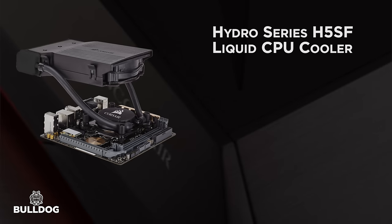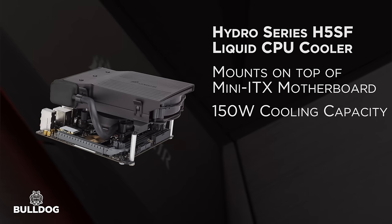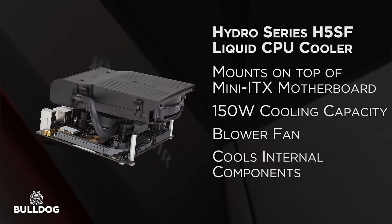We've also created an ultra-low-profile CPU liquid cooler that sits right on top of the Mini-ITX motherboard. This cooler has a 150-watt cooling capacity. The blower-style fan sucks in air from above the motherboard, helping to cool internal components, then exhausts the air through a newly designed radiator cooling the CPU.